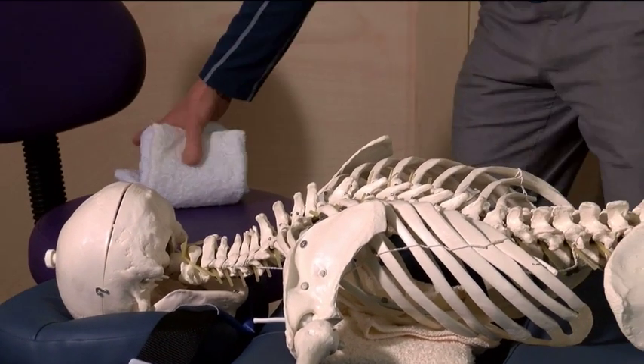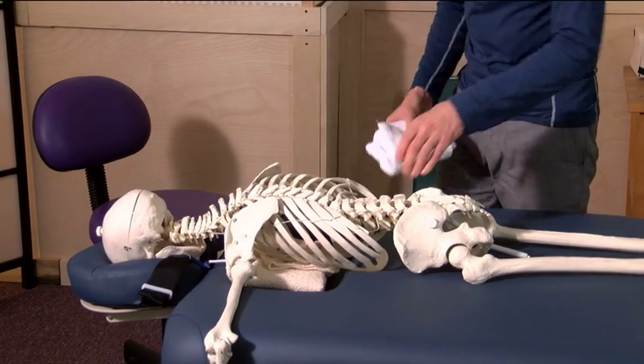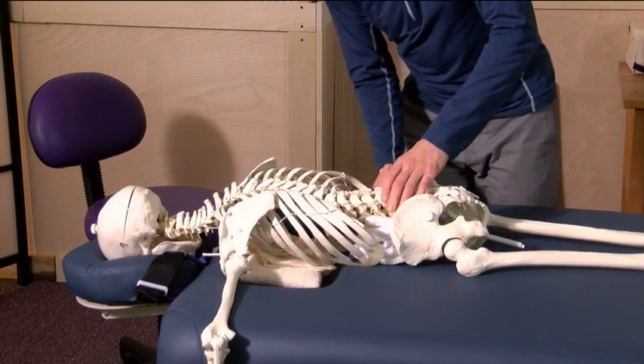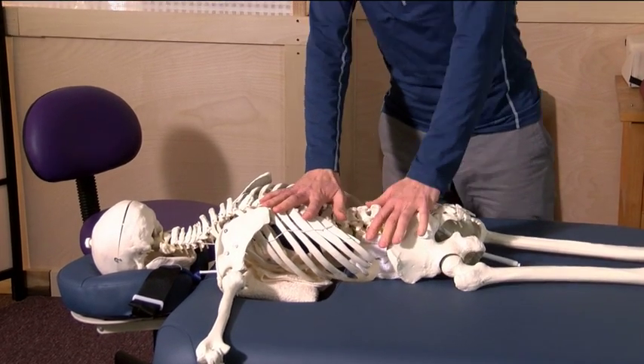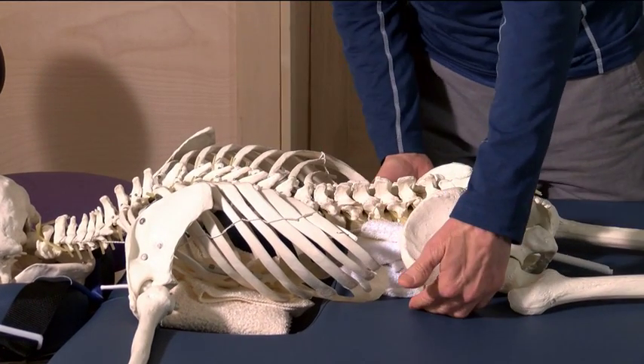Also, most of your clients have some soft tissue in the abdominal region. So again, pressure is being supported by the soft tissue and not the bony structure.